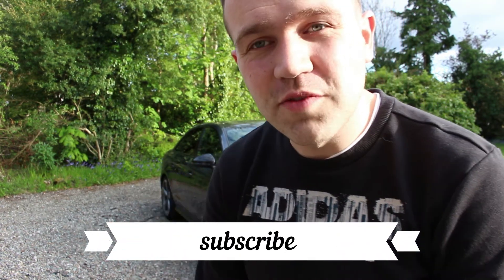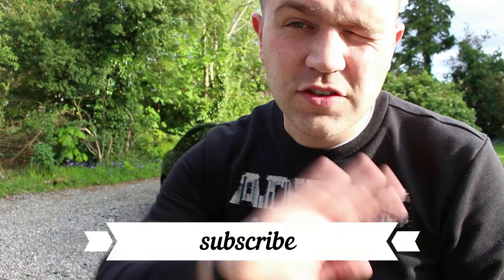Thanks very much for watching the video on the Audi A4. If you liked this video please give it a thumbs up, subscribe to Cars of Glasgow, and check us out on Facebook, Twitter, and Instagram at Cars of Glasgow. If you've got any questions or comments on the Audi, please comment below and I'll see you in the next video. Ciao!